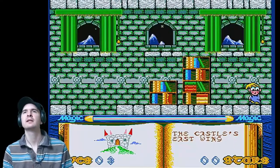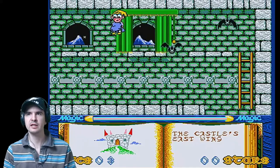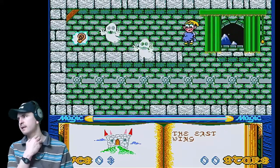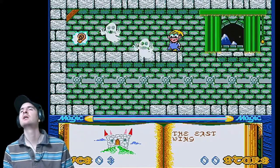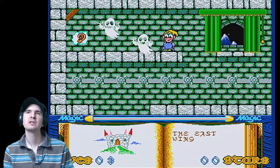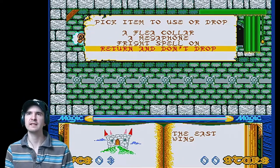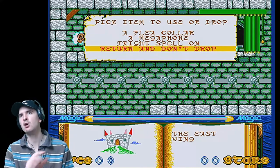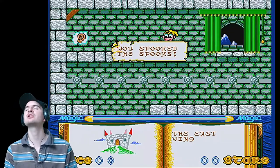Now you can use magic spells, but you have to get the correct ingredient first. So we need to frighten off these ghosts. We have the fright spell. Now because I picked up the skull — skull and fright spell — activate it. If I didn't have the skull, you can't activate the fright spell. So because I have the skull, it says spell on. We activate the spell of fright, and you've spooked the spooks.